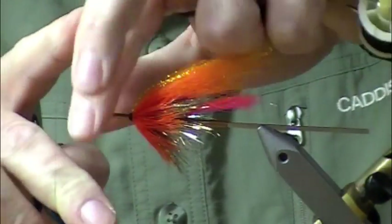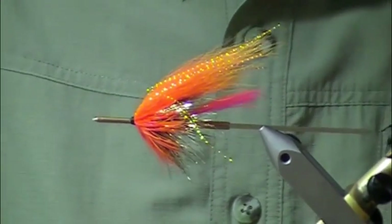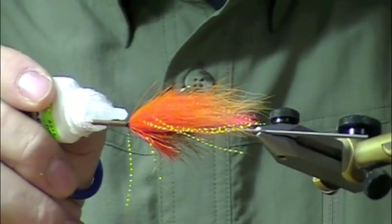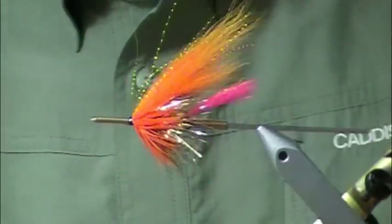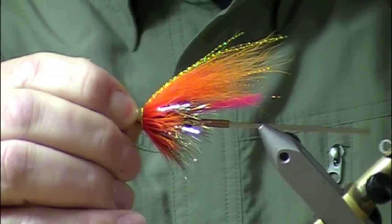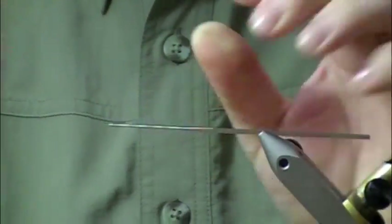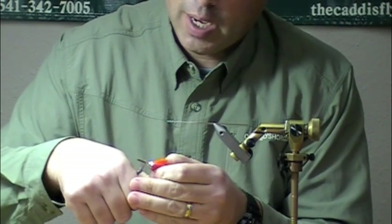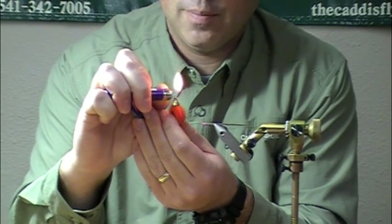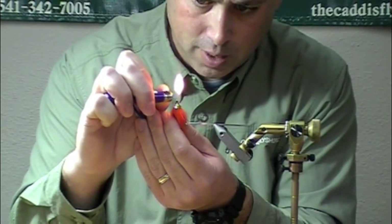I've got that done, so I'm going to whip finish this off. Get my Zap-a-Gap — I'm just going to get a fair amount just on the threads. Take my cone and slide it over into position. I usually wait just a minute so that will dry a little bit, but in the interest of time we'll finish this out. I slide it off of my needle, cut this leaving just a little nubbin sticking out — just enough to melt. Using the blue part of the flame, melt that down right against the metal. Do not leave any gap; you want this to help secure the cone in place.